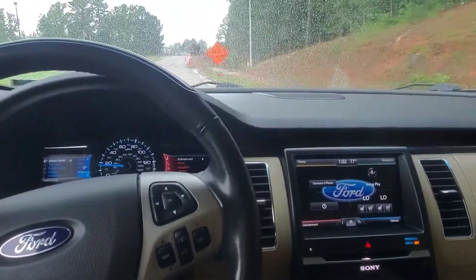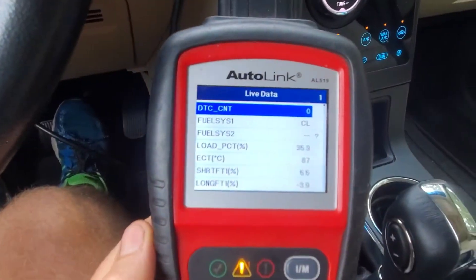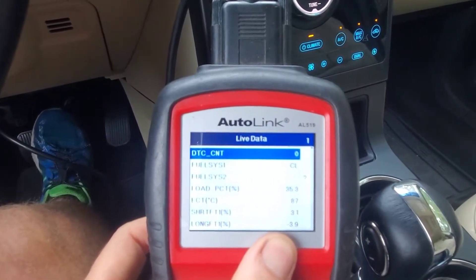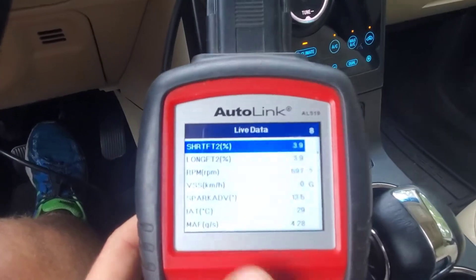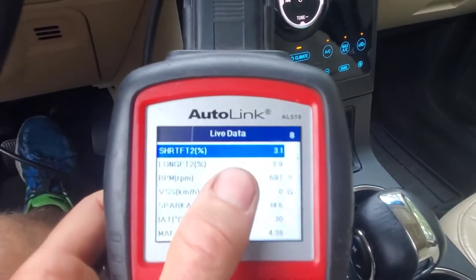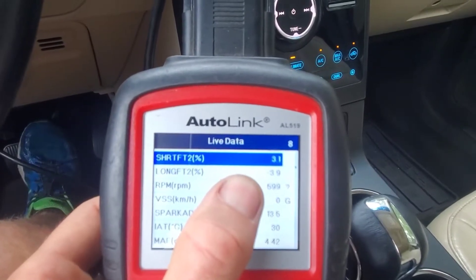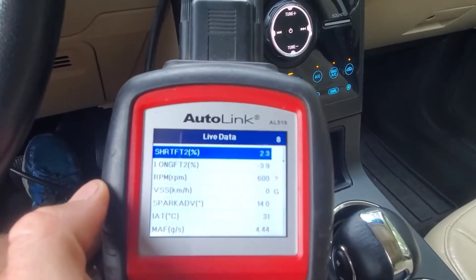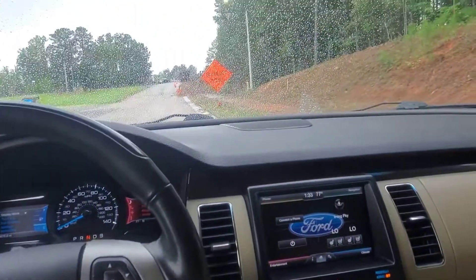I'll park here and get a good spot again in neutral. It'll do a little bit of adjusting, but together we have more or less zero to two percent there — short term and long term on bank two — again, sorry that's a little blurry, but you get the idea: around zero to one percent. That's at idle in neutral, not under any sort of load.